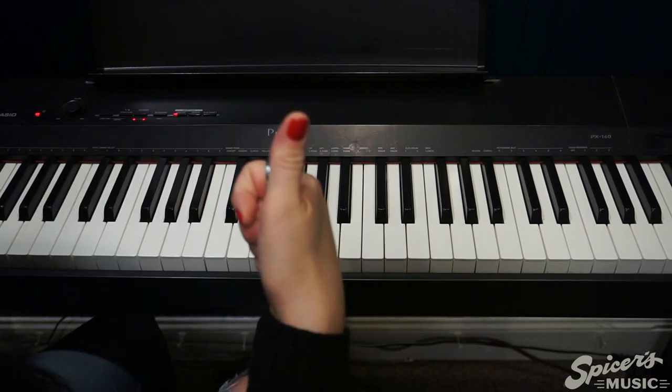Amazing job! Thank you so much for playing along with me today, and thank you so much for shopping at Spicers Music. We value our customers so much, and you are what makes us special. If you liked what you saw, we would be thrilled to have you in our lessons program. We have phenomenal instructors who are so fun and encouraging and would love to connect with you. Please give us a call or come in the store and I would be happy to get you started.